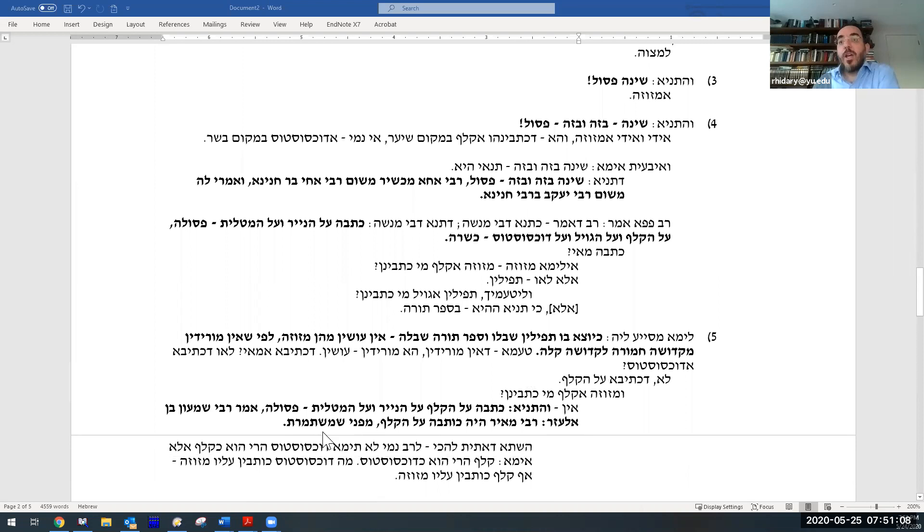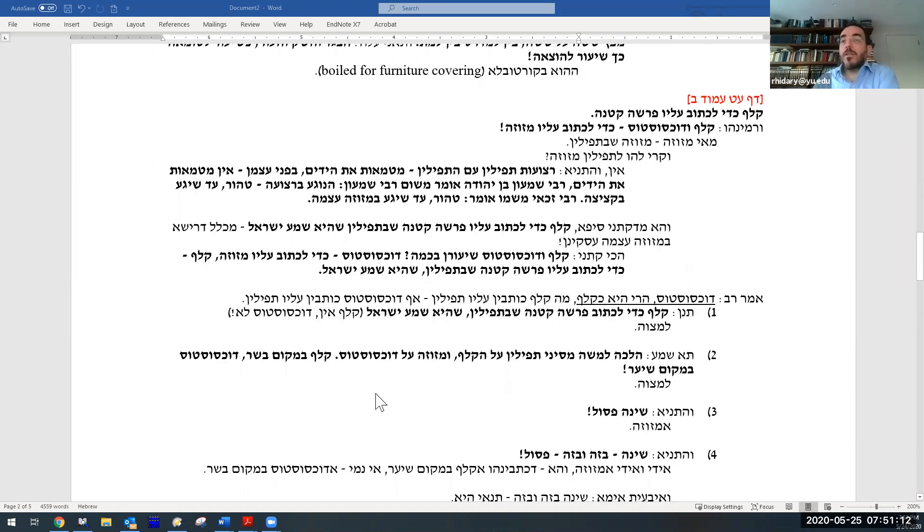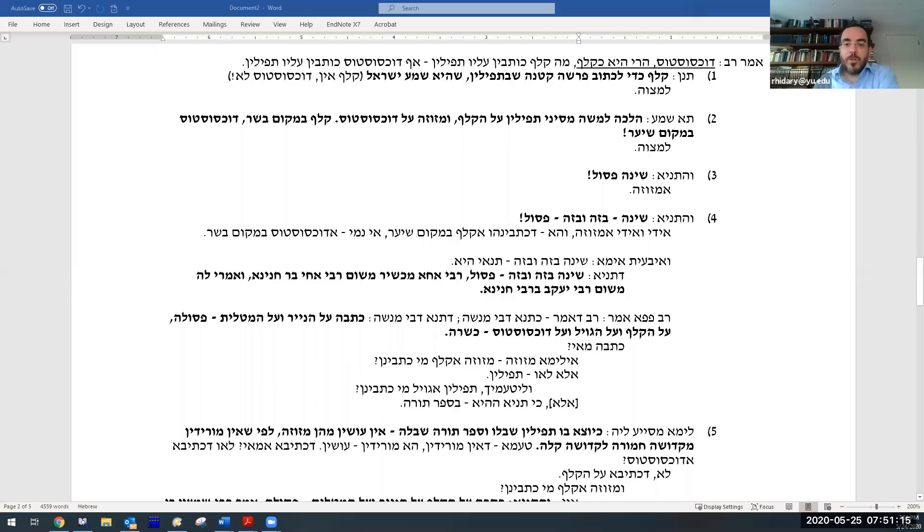Baruch Adonai l'olam, Amen v'Amen. A student asks: does this imply that according to Rav, we originally read him as being machmir (stricter), since dochsostos would be a problem with a smaller piece of leather, but now we're reading him as being meikil (more lenient)?